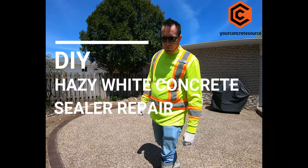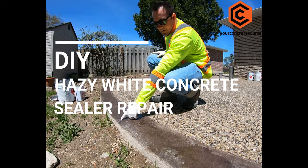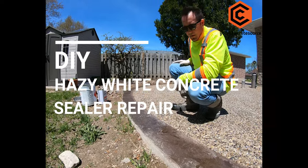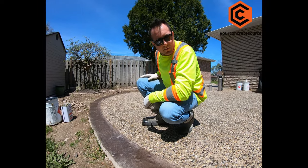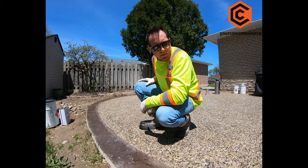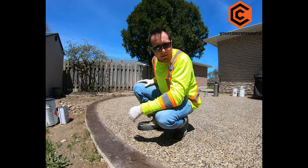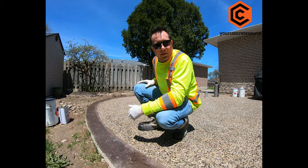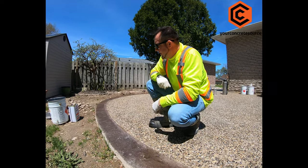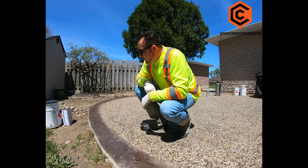If you ever run into a problem where your sealer turns hazy white — you can see the white spots — it's because there's too much moisture in the concrete, or maybe the sealer was applied when the surface was still moist. What happens is you get moisture trapped inside the concrete below the sealer and it turns this hazy white. Today we're going to show you how to fix that using a product.